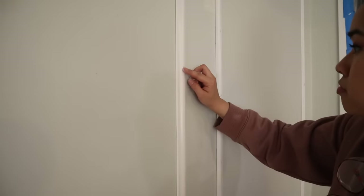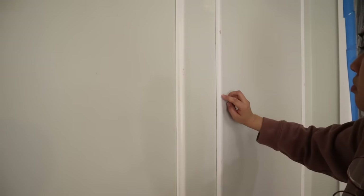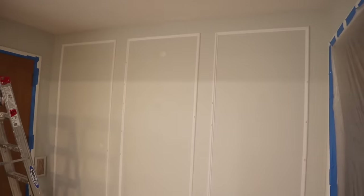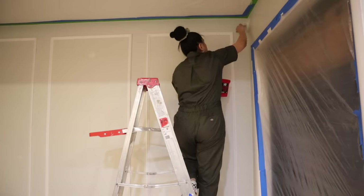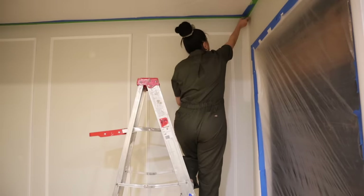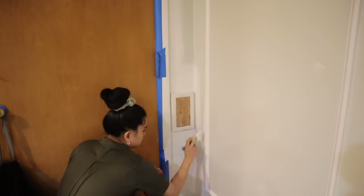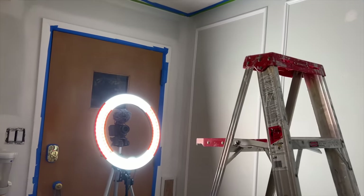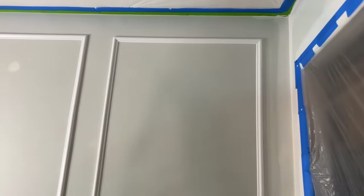As I always say, caulk and spackle are a home DIYer's best friend to get a nice professional finish. I caulked the outside and inside of the trim to make sure all the gaps were covered, and used spackle to fill the nail holes. It's pretty late now but I'm determined to get at least one coat of paint on these walls. I'm going to start by cutting in and then use my paint sprayer for the rest. We're painting the walls with Atrium White by Bedroom and More — it adds a slight warm hue and with the picture frame molding it makes a real statement in such a small area.